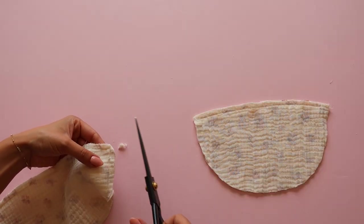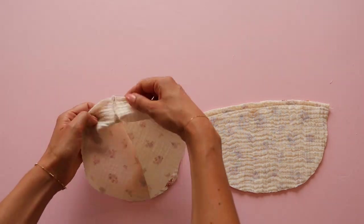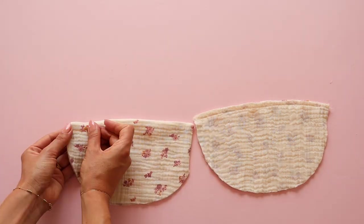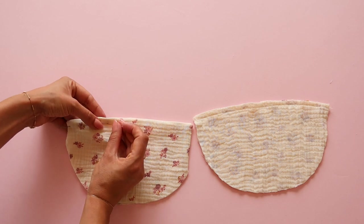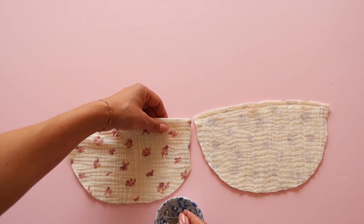Trim the corners and bag out the panels. Use scissors or a pin to make the corners nice and pointy. Fold the other side of the bodice inside by half a centimeter and topstitch the top edge one centimeter from the edge.